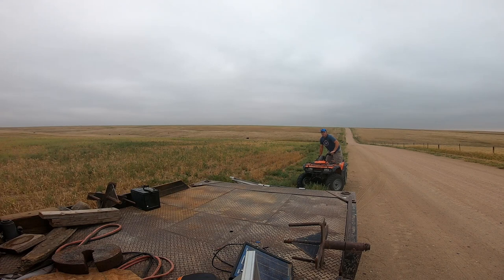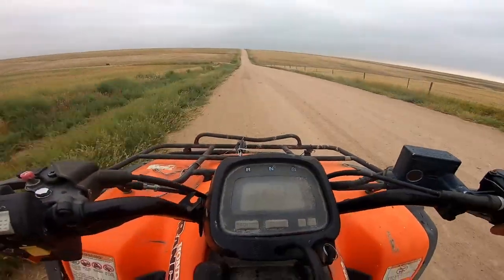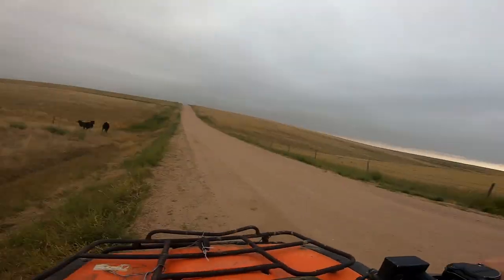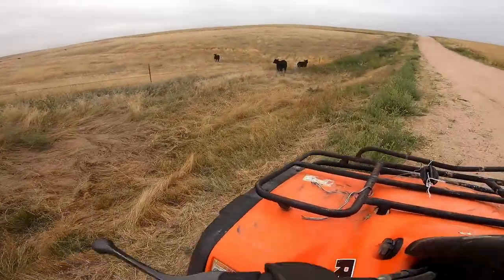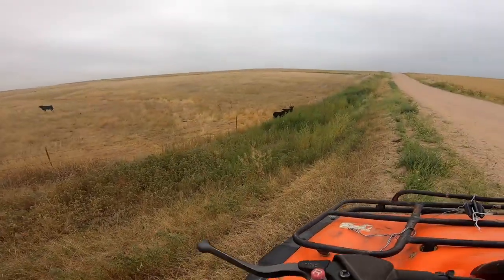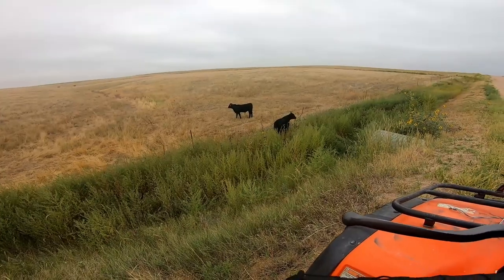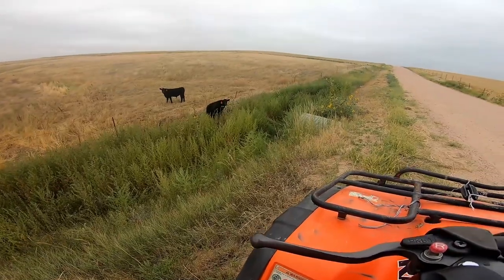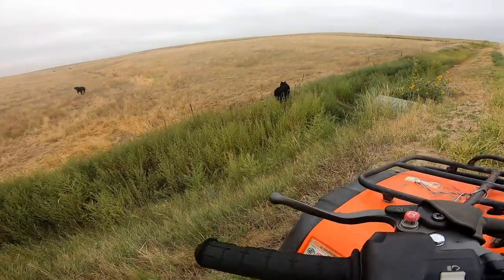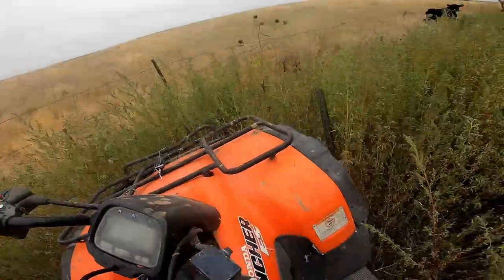You're gonna pay, Cal. You're gonna pay! Bad thing is, I know a car's coming up behind us right now. Oh, no. Woohoo! Oh, my goodness! There's a post hiding down there.